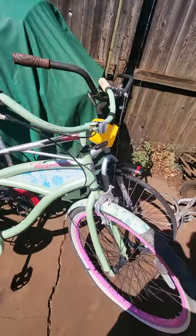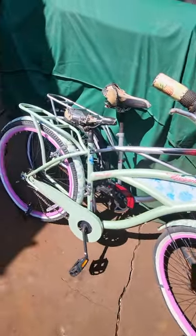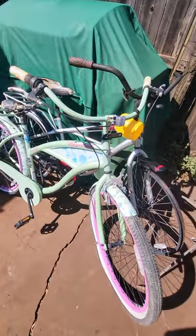And then today I went back out there and I found this Margaritaville Jimmy Buffett that I'm going to try to convert over to just a single speed and fix it up for my wife. So I'll keep you updated.